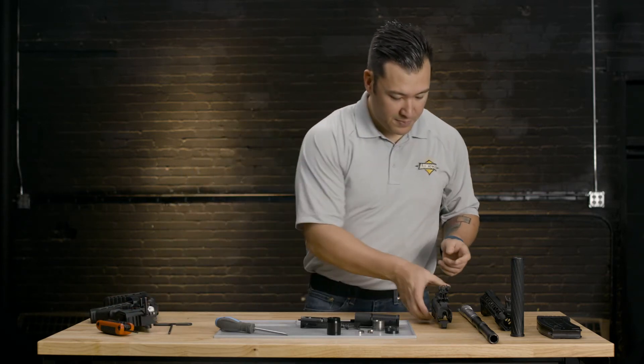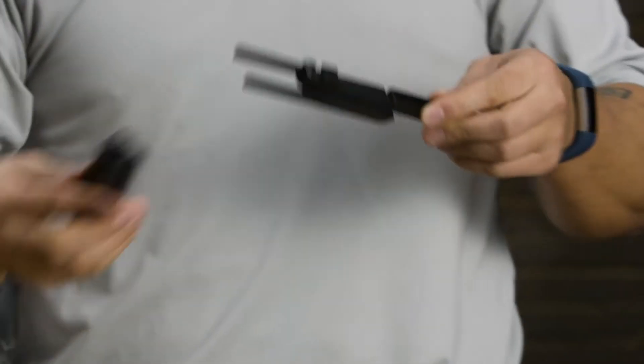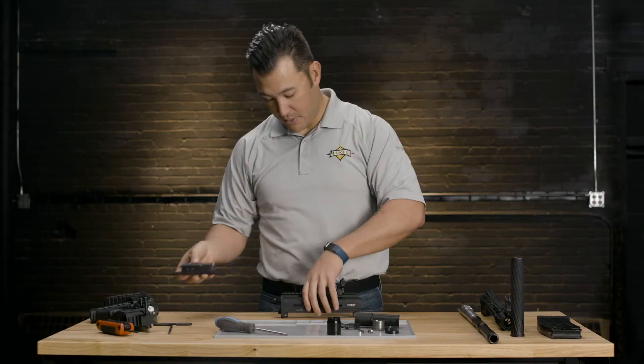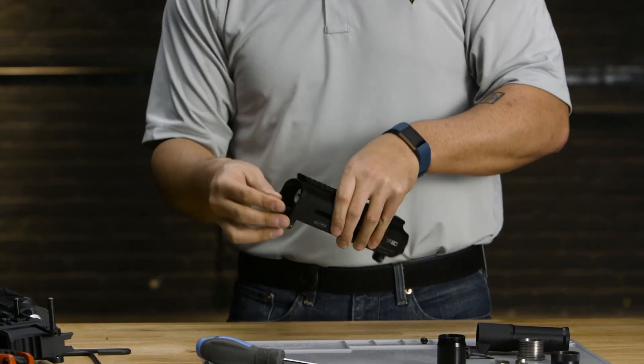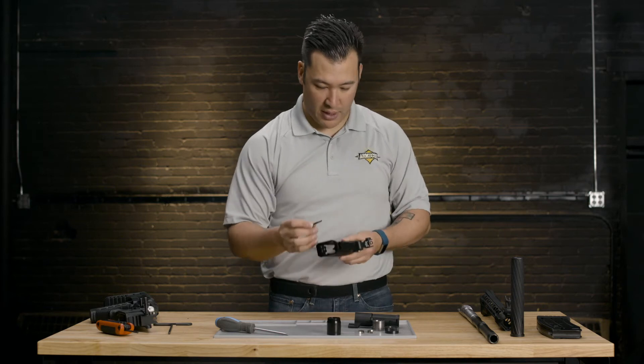Now let's get to the upper. We're going to start by placing the bolt assembly back into the upper receiver — we're simply just going to slide that back on top. Slide it in and replace the charging handle.